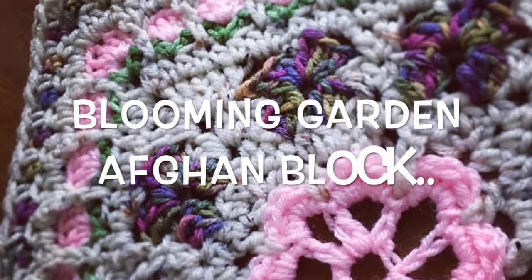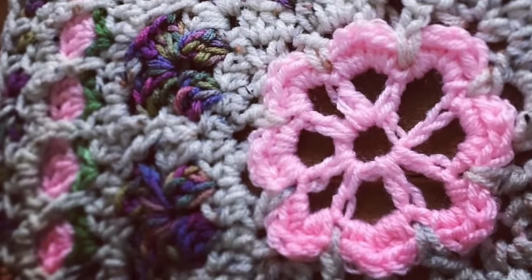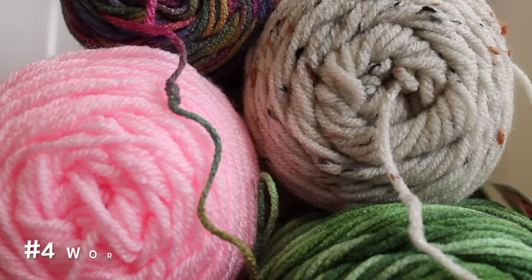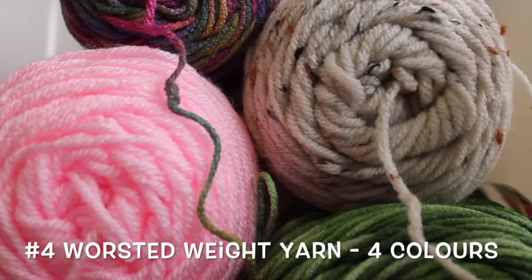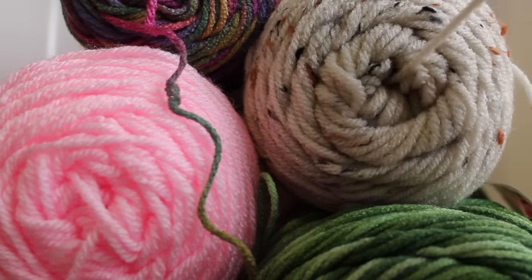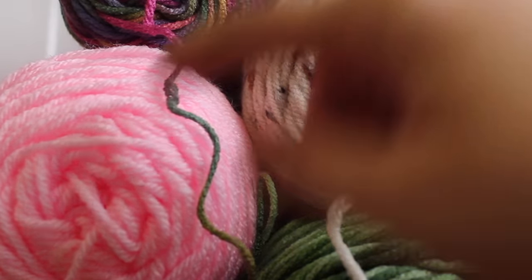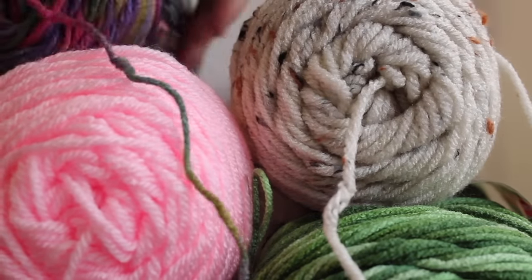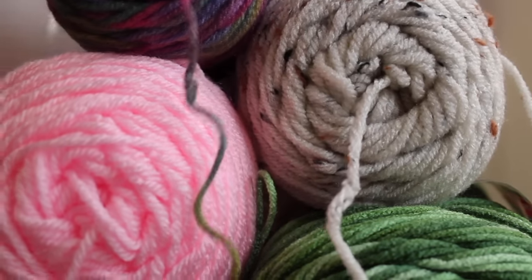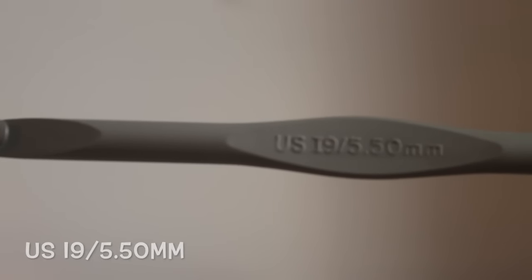Hi there! Today I'm going to be working up my Blooming Garden Afghan block. To work up this block you're going to need four colors of worsted weight yarn. I'm going to be using Red Heart Super Saver today — this is the Erin Fleck I believe, green tones, this is a pink, and this one is artist print. You're also going to need a US I9 5.50 millimeter hook.